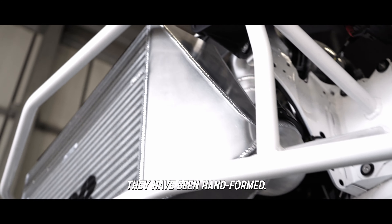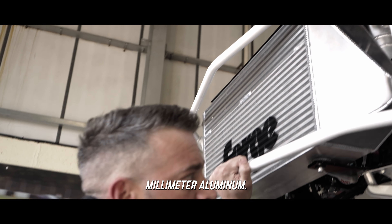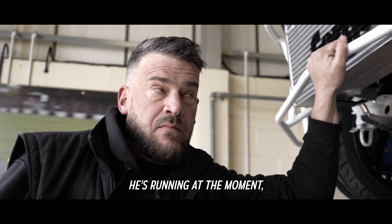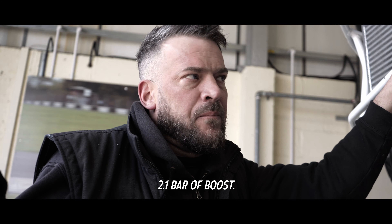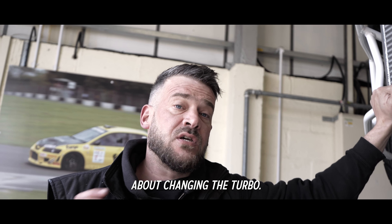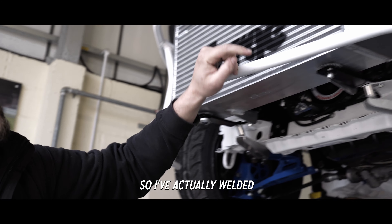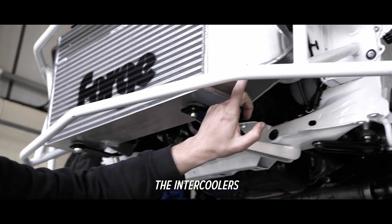The end tanks have been hand-formed out of 3mm aluminium. He's running at the moment with 2.1 bar of boost - it's not masses, but he is thinking about changing the turbo so the boost pressure may go up. What I don't want is any fatigue, so I've actually welded the intercoolers externally and also internally. So I'm really confident they're not going to break, not going to pulse and crack.